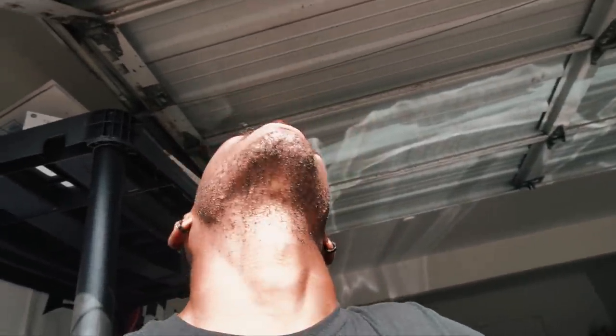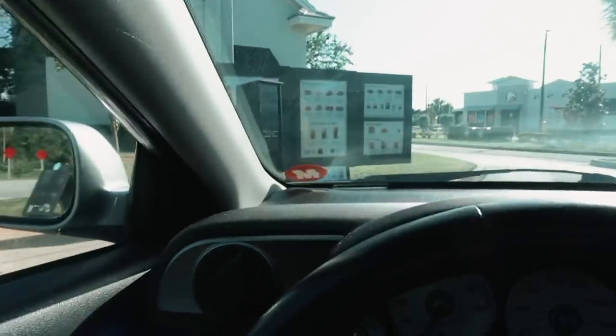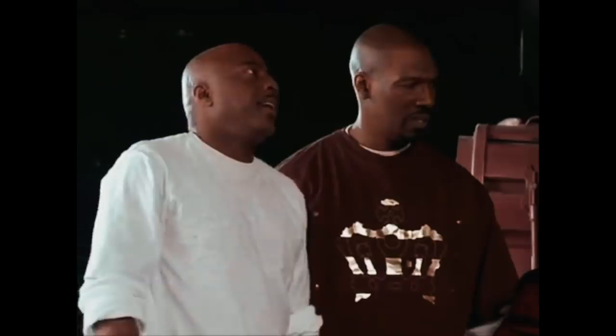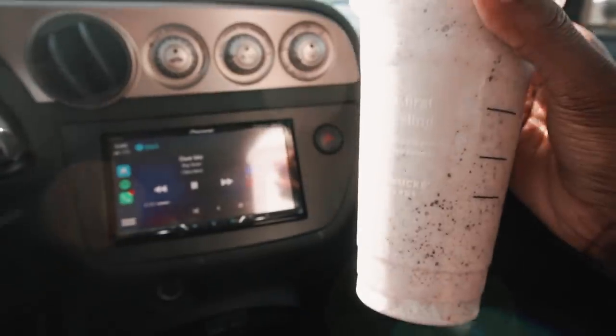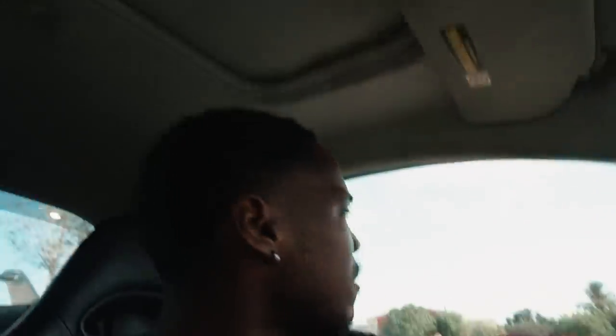My girl is taking me to Starbucks real quick because I need a vanilla bean frappuccino with java chips — so good. We're back. People are really gonna start thinking I got money to afford these expensive drinks, but I'm broke, I promise. When they said the total at the window it was only five bucks — that's not bad. But then I paid like six dollars for a grande at the mall — I'm getting robbed.